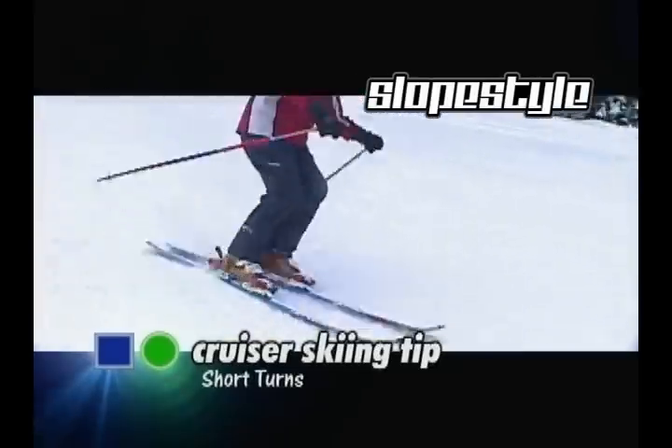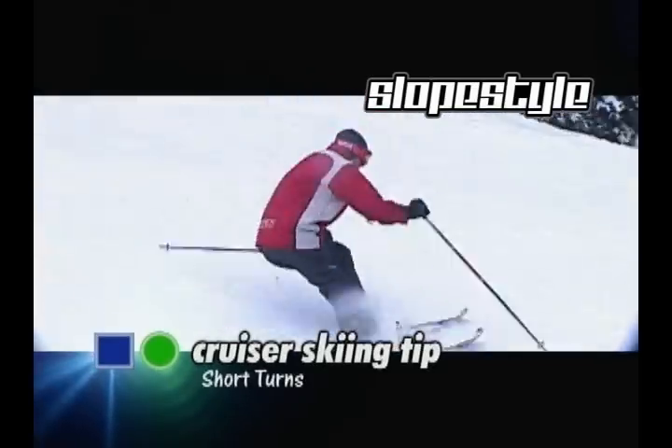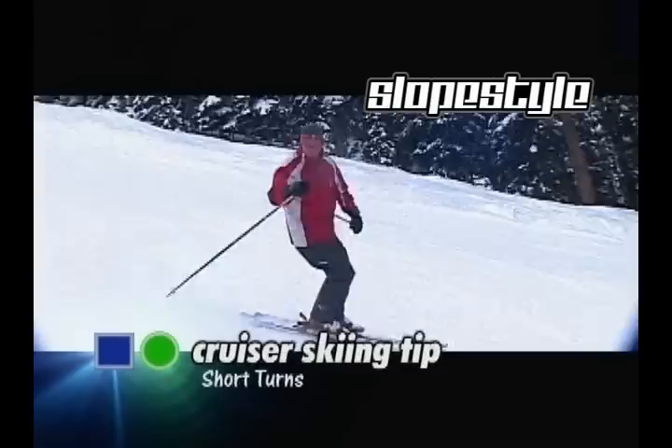Make sure that the skis stay underneath my outside foot, my weight is balanced on my outside foot. I'll be in control, fast movements, and that is a short radius turn.